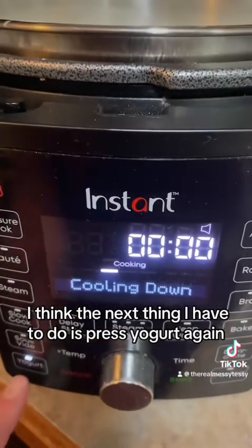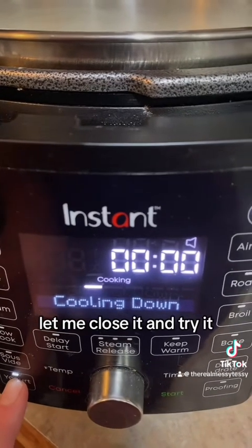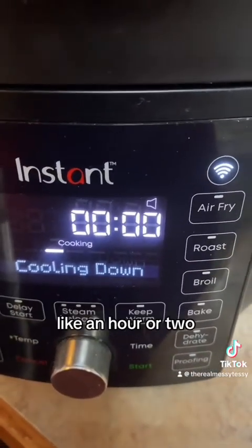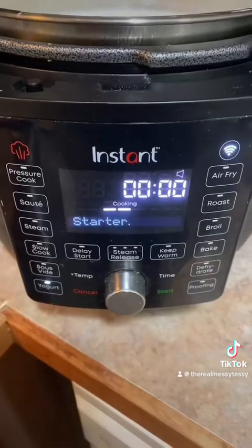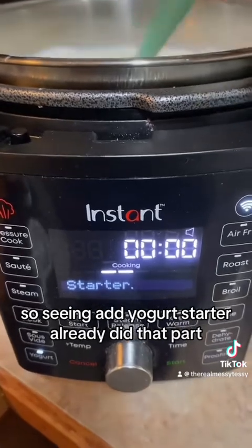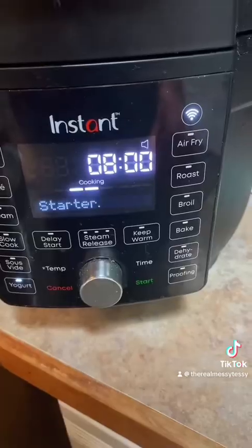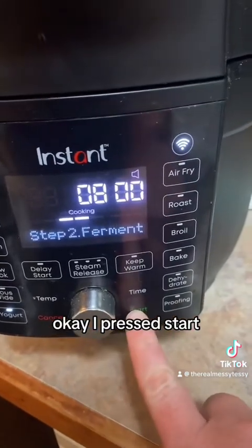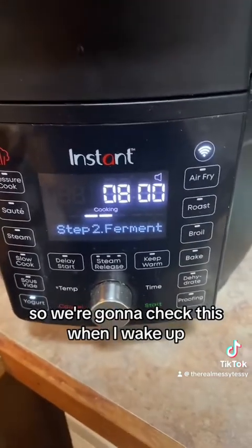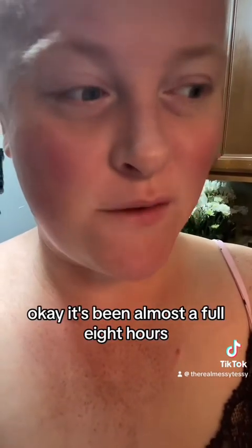The next thing I have to do is press yogurt again. It just needed to cool down a little bit more. I pressed start and now it's in the fermenting stage, so we're going to check this when I wake up.